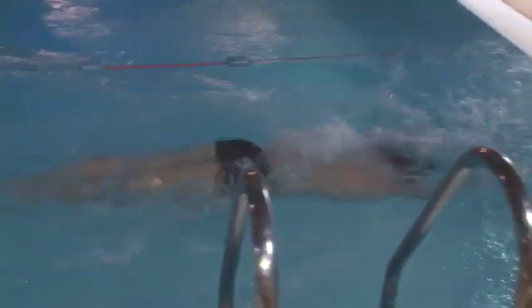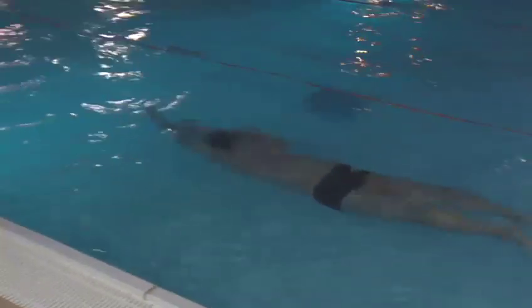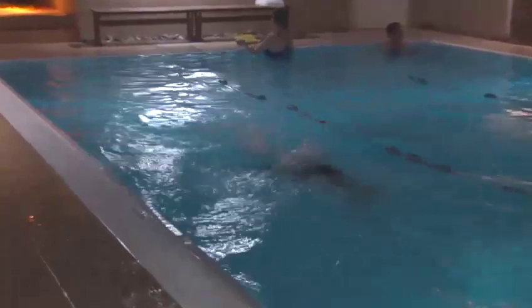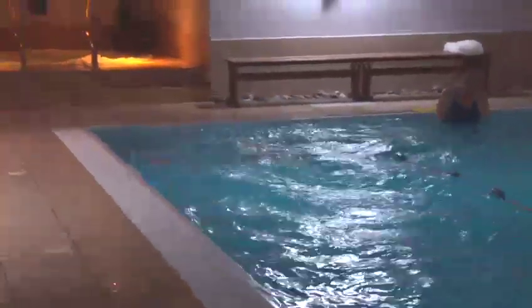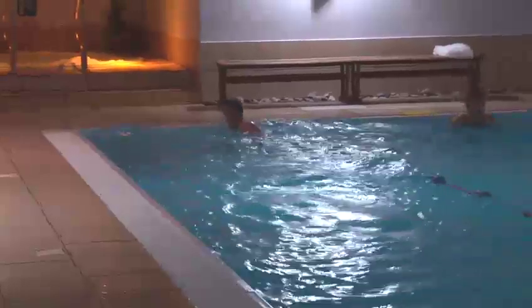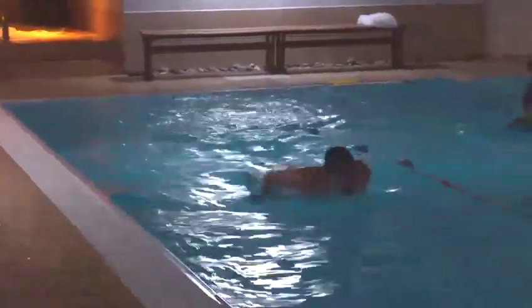He breathes on every second stroke. There are two kicks per arm stroke — a major one and a minor one. One happens as the arms leave the water at the hips, the other as the hands enter in front of the face. One, two.